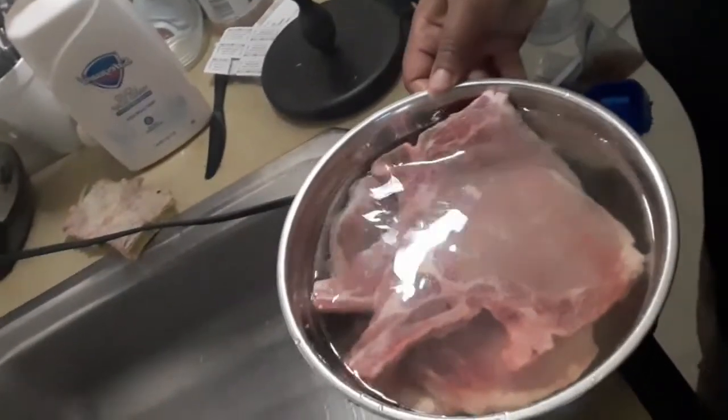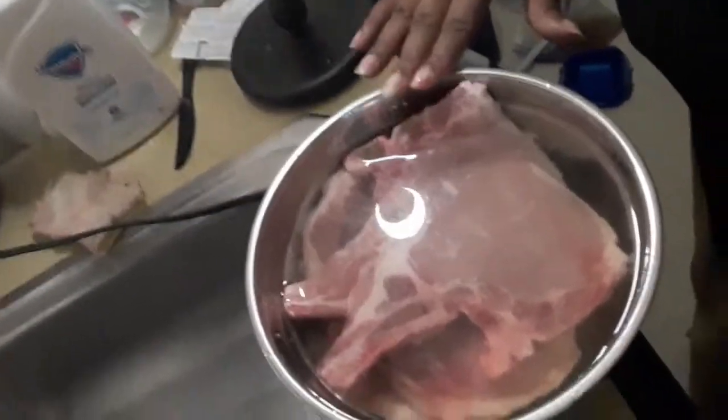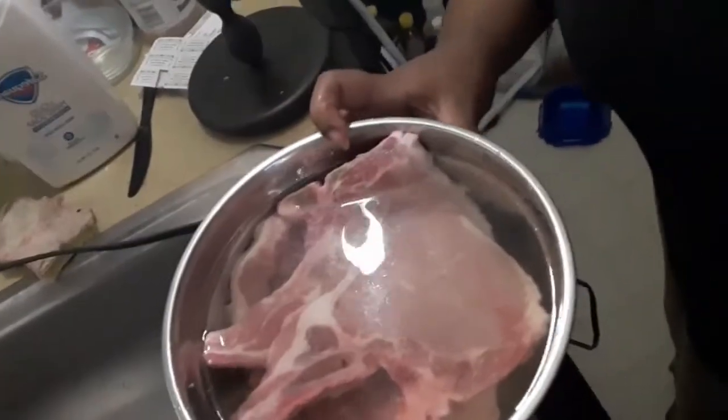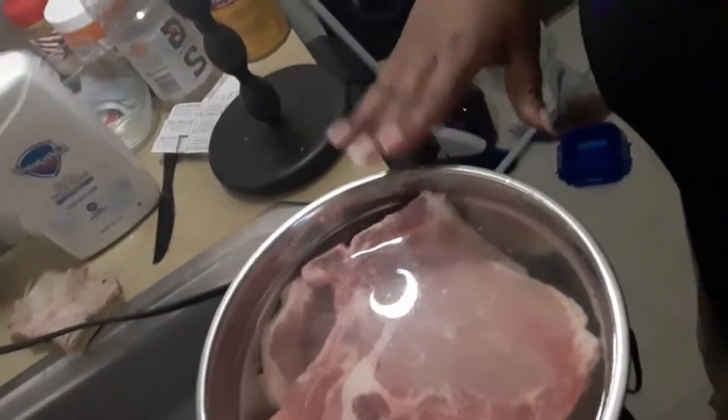Hey y'all, so today we're going to be making lemon pepper pork chops. What you're going to do is just put your pork chops in about three tablespoons of vinegar — the rest of it is water.